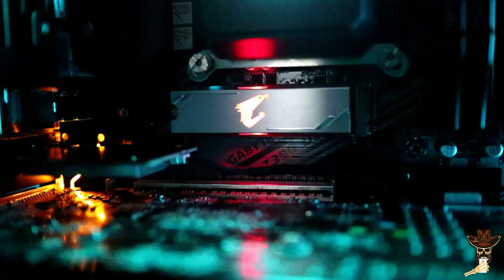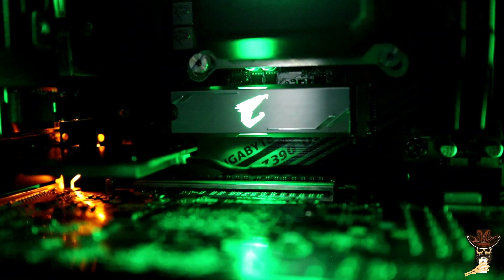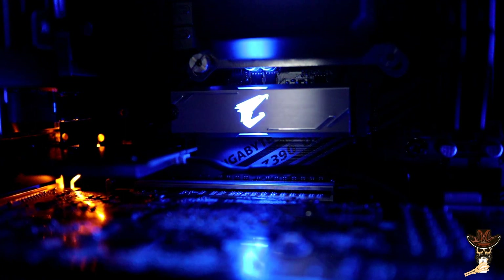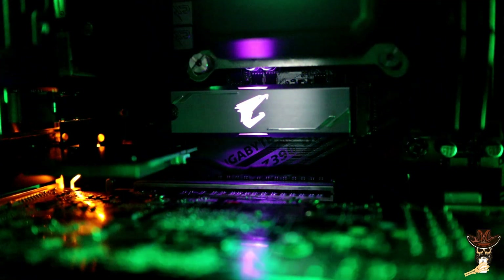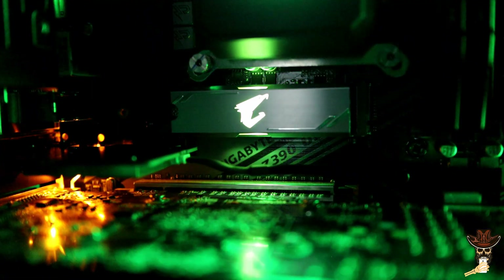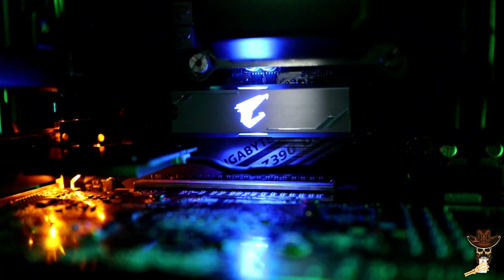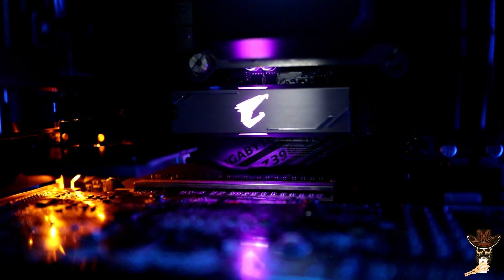All right, now that we got it all installed, we're ready to turn this bad boy on. Right away, right out of the box, RGB starts up doing a breathing cycle — pretty cool. Now it's time to switch everything from the C drive over to the new M.2 drive and we'll see how much faster the speeds are.